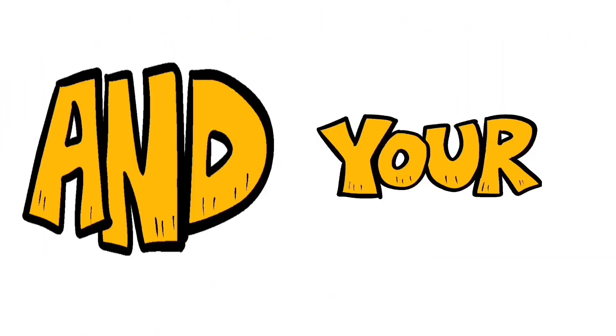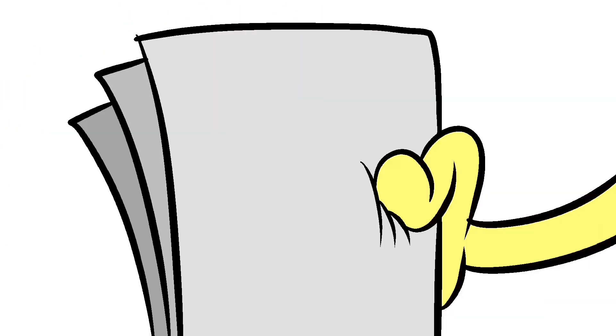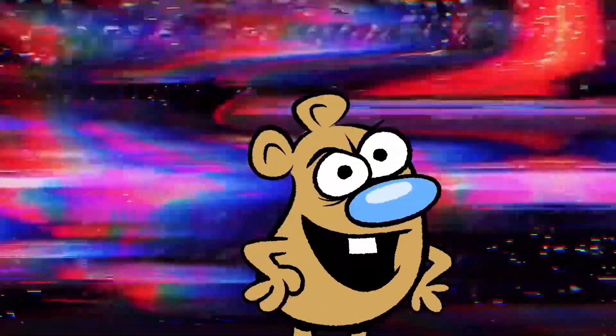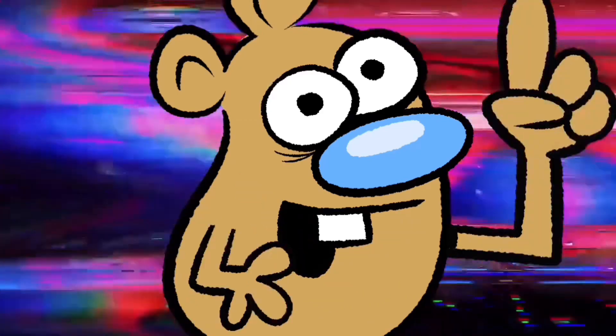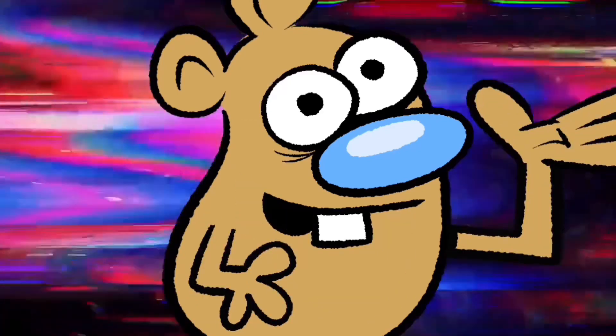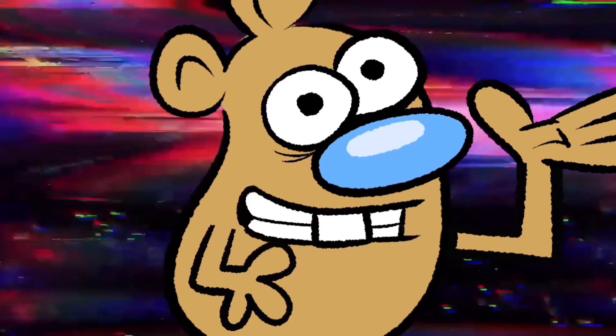Grab your pencil and your paper. Turn on your arm. Cut the music — we've got lots of drawing to do, so let's save the theme song till the end of the video.